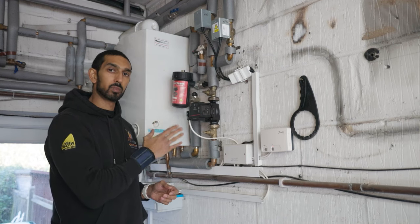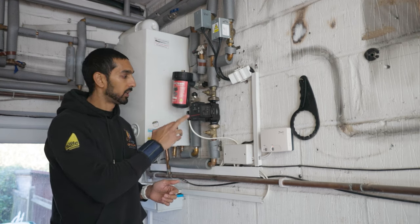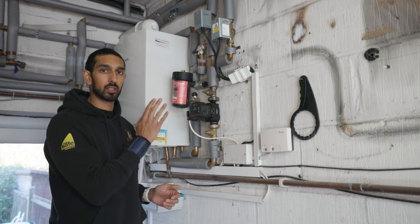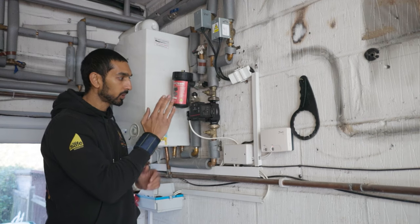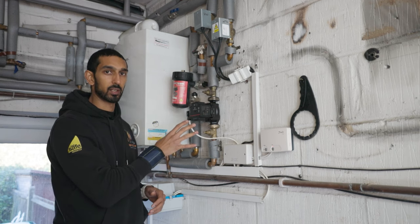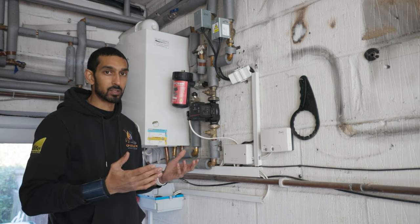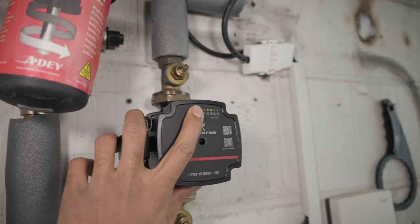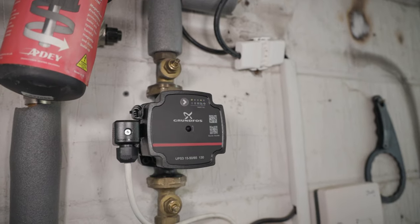The pump is installed and we've powered up the system, giving it a heat demand so the pump has come on. When the UPS3 comes on for the very first time it's going to automatically come on at fixed speed setting 3. It's advised that you leave it on fixed speed 3 for a few minutes to let any air out of the system — it runs the pump at maximum rate and pushes any air up to the highest point. Once all the air is out, you want to set it on a proportional pressure setting — that's where the pump will actually modulate and work efficiently.